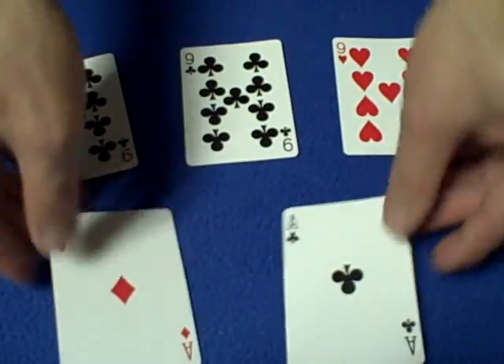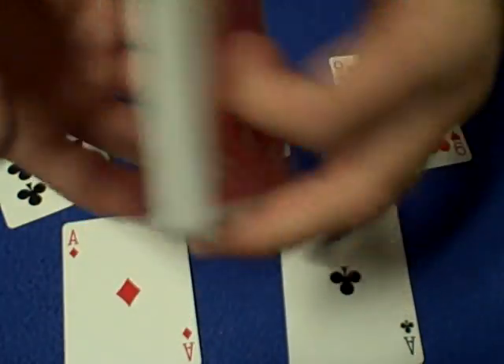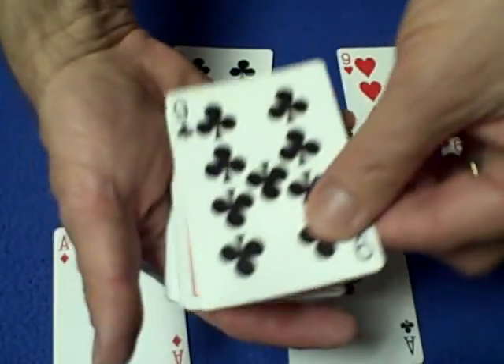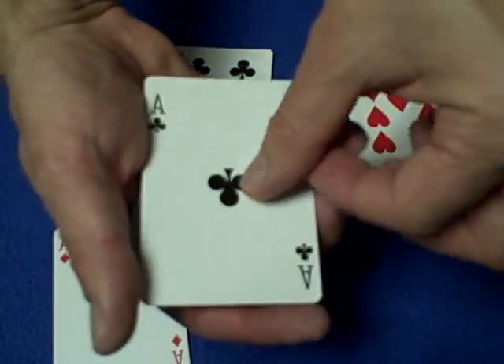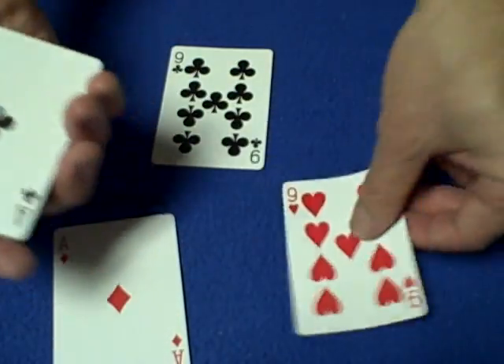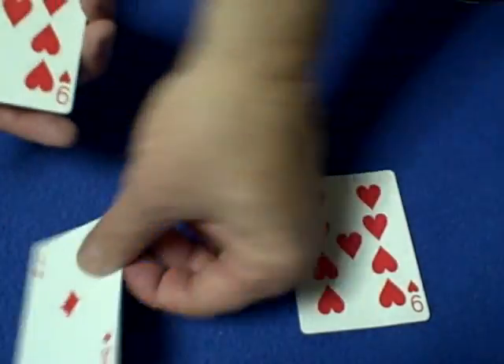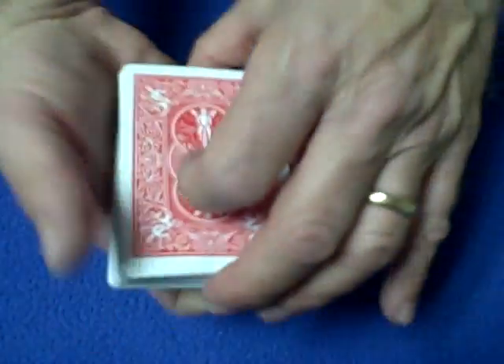So now you have your gimmick cards all set. The setup for the trick: Andy has the eight of spades on the front. You're going to take the real nine of clubs and put it face up. Then on top of that, you're going to have the double-sided ace with the ace of clubs face up. Then on top of that, you're going to use the double-sided nine with the nine of hearts face up. Then the ace of hearts face up. Then the nine of hearts face down, and you're ready to begin.